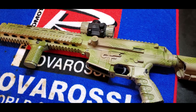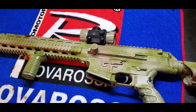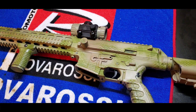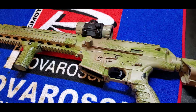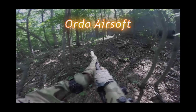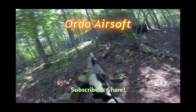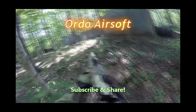Hopefully I'm going to be getting some gameplay soon with this gun to see how accurate it is. Next week we're going to be posting our first gameplay video with the Arcturus AK. It's pretty accurate, so we'll see you next week.